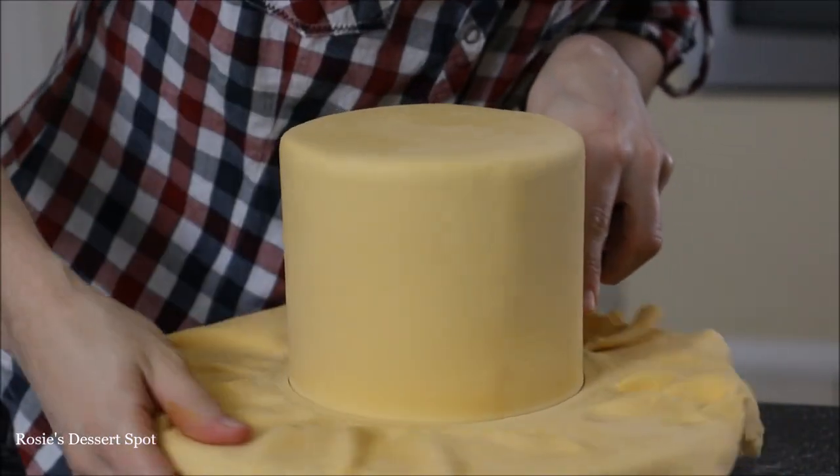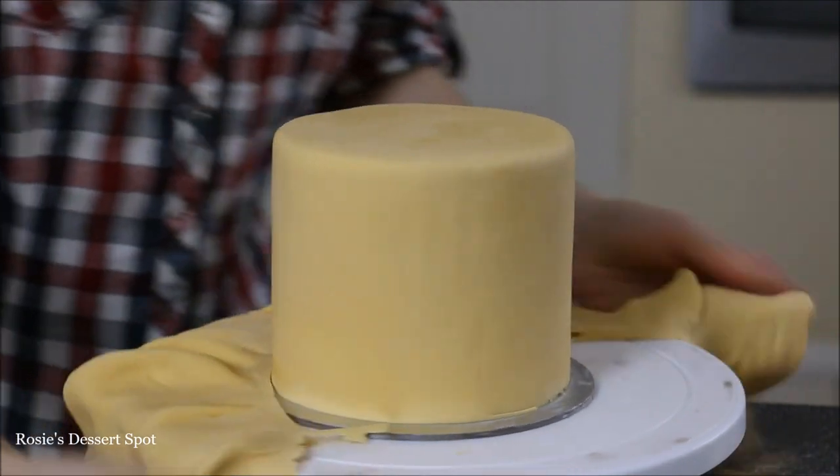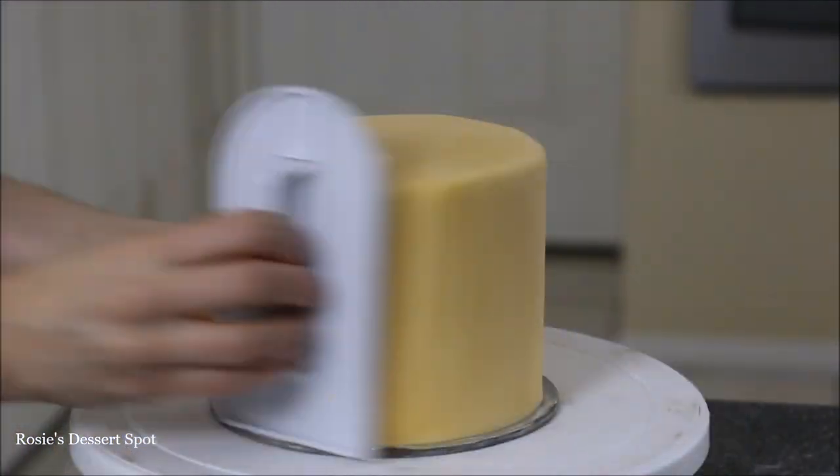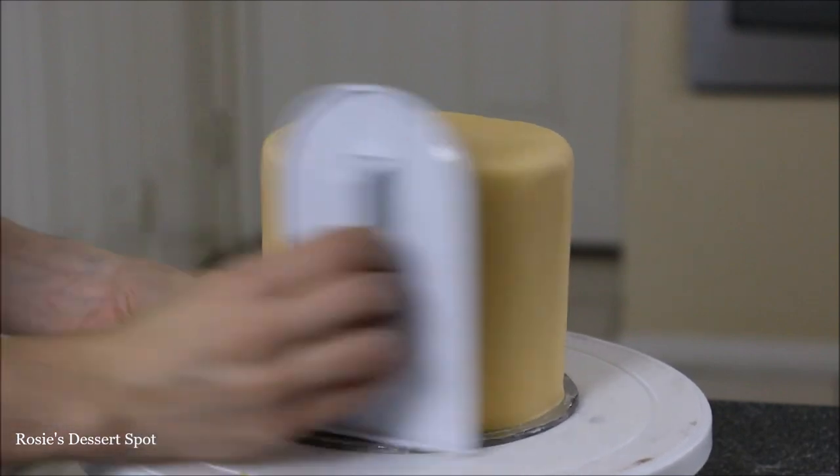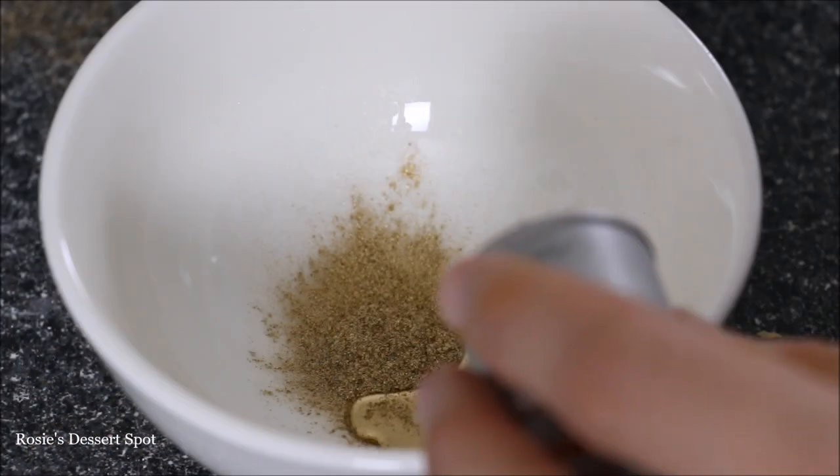Smooth off the sides and then use a palette knife to cut out the excess fondant around the cake. Go around again with your fondant smoother at the very top as well as the sides.